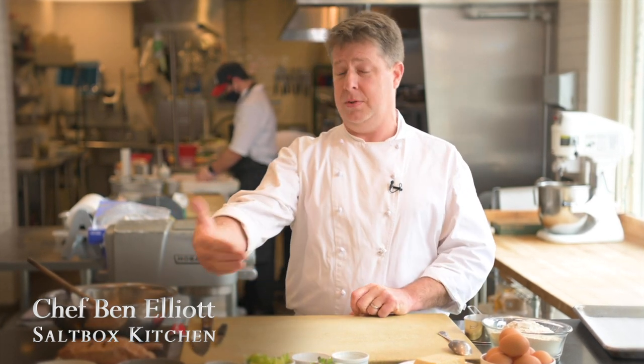Hi, everybody. Welcome to SaltBox. I'm Ben Elliott. We're going to do a little cooking demonstration for you guys today. Before I get started, I am going to take my mask off so that you can see my face. We definitely wear masks here all the time and practice all the COVID safety protocols, but for the purpose of the video today, I'm going to take my mask off for a little bit. Welcome to SaltBox. I'm really pleased to be partnering with the Concord Museum leading up to their Valentine's Day greeting card. They were really nice to ask us to participate, and we're really excited to show you guys how to make one of the dishes off of our Valentine's Day menu, which we're offering here at SaltBox.